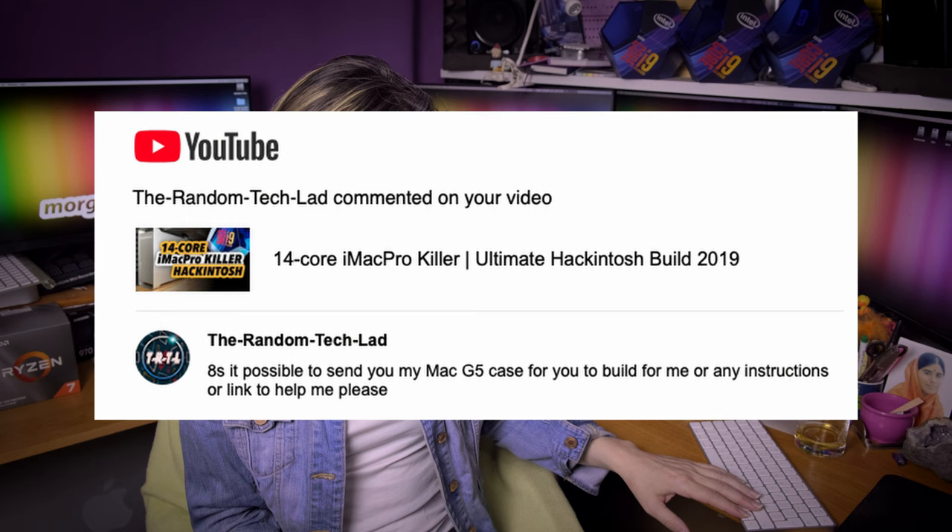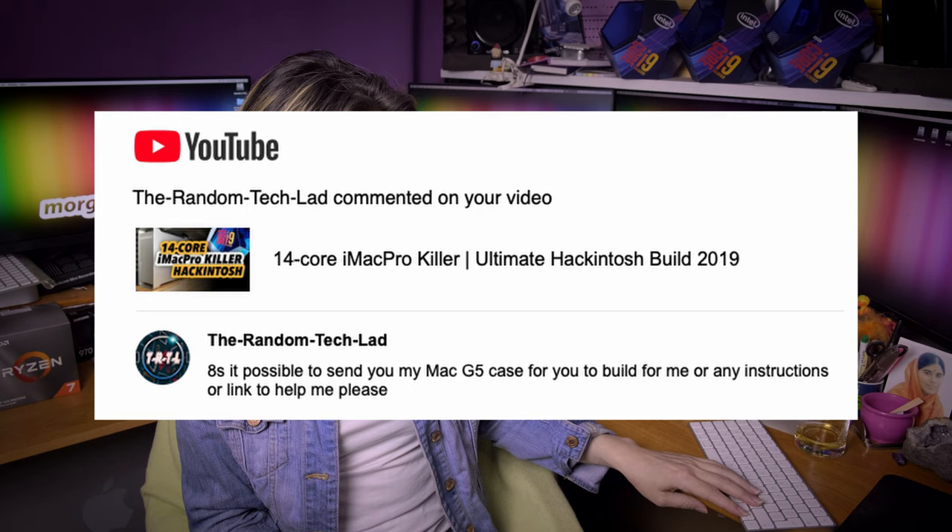The Random Tech Let asks: is it possible to send your Mac G5 case for me to build for you, or any instructions or links to help? No, I don't do it commercially. All the G5 cases I have here I rebuilt myself and only for my personal use. It is really quite difficult and time-consuming, but you can find quite fine resources on the internet, so search for it.